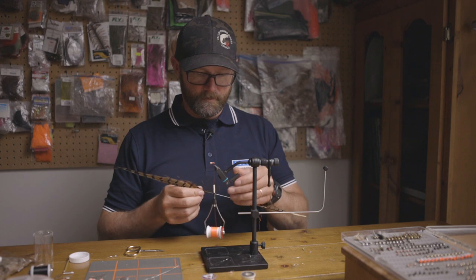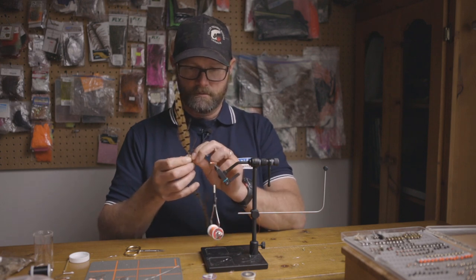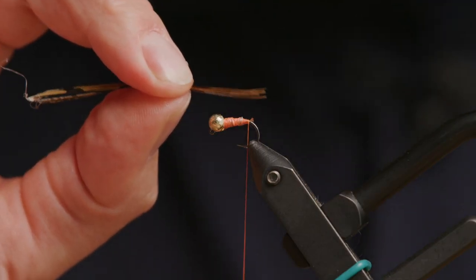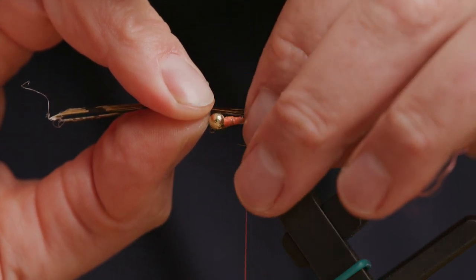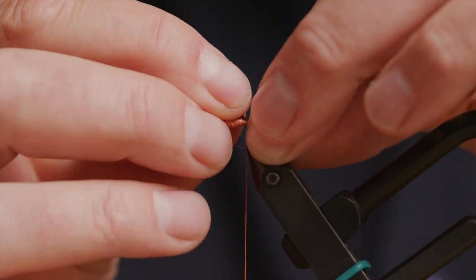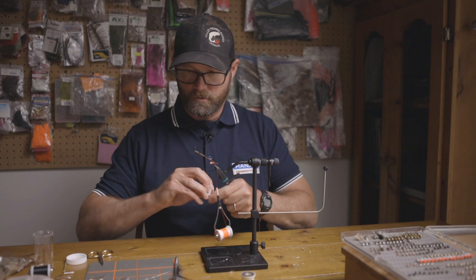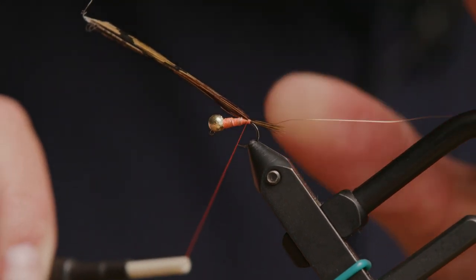Now that you've built the body, we're going to pull off about eight pieces of pheasant tail. Make sure they're lined up as nicely as possible, and you want them to stick out the back of the hook about the same length as the hook bend. Tie that in with one or two turns, then add the copper wire — extra small is great, it doesn't add weight, just enough to keep the material on the fly. One turn there.